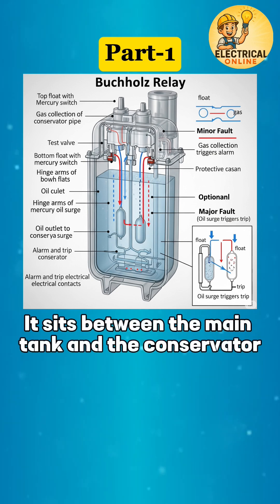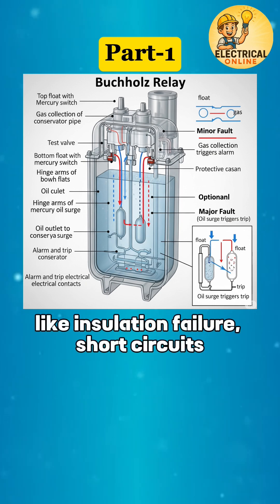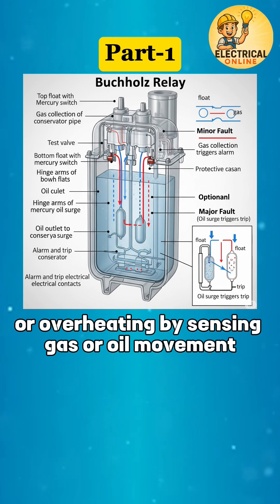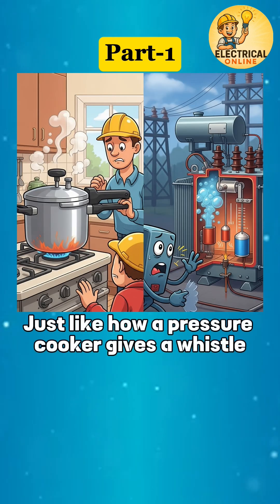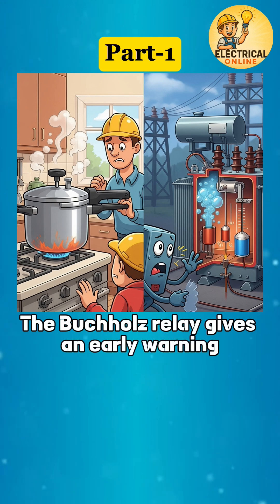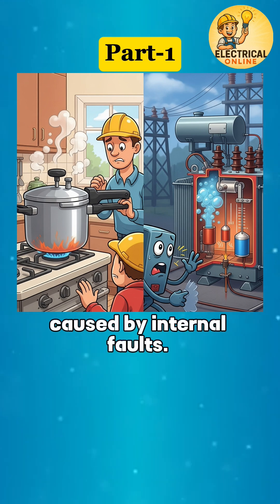It sits between the main tank and the conservator, and detects internal faults like insulation failure, short circuits, or overheating by sensing gas or oil movement. Just like how a pressure cooker gives a whistle before things go wrong, the Buchholz Relay gives an early warning by detecting pressure changes and gas bubbles caused by internal faults.